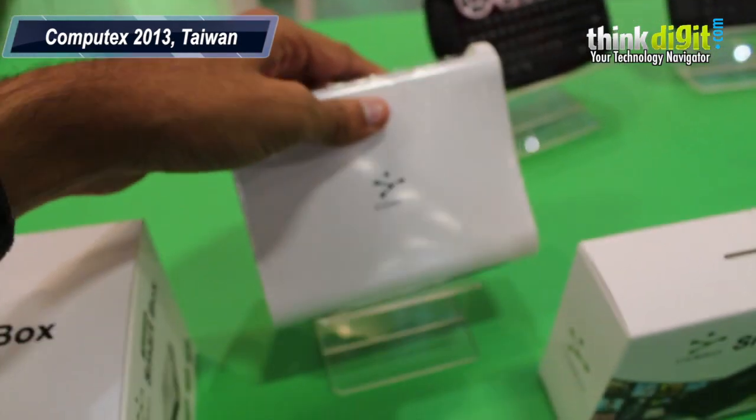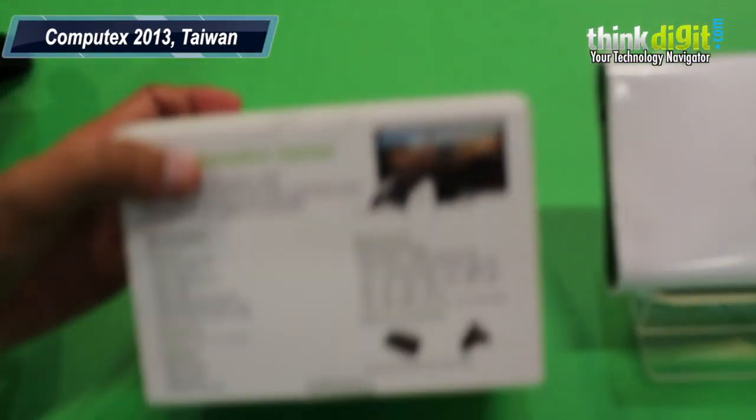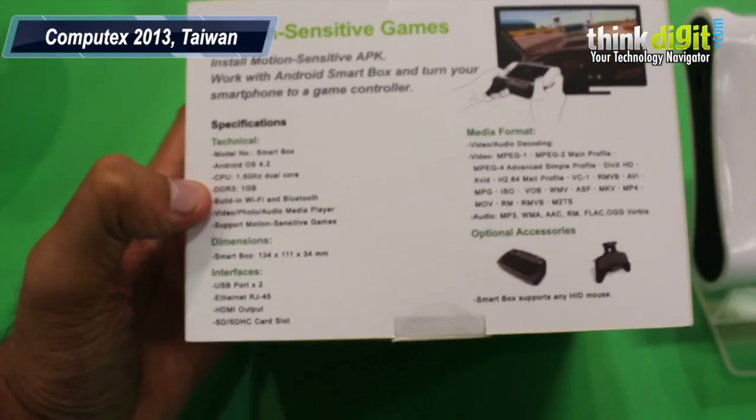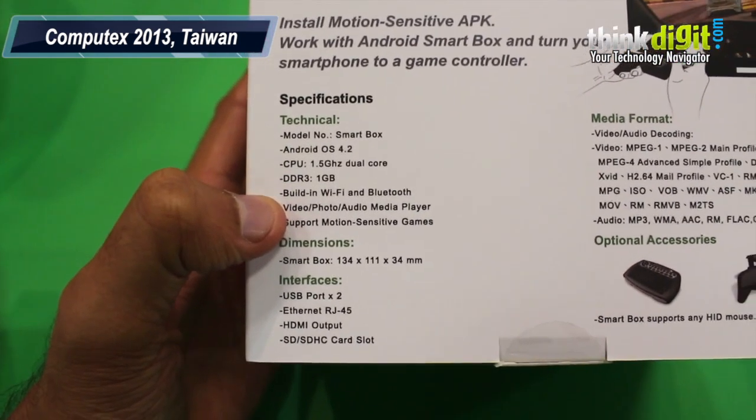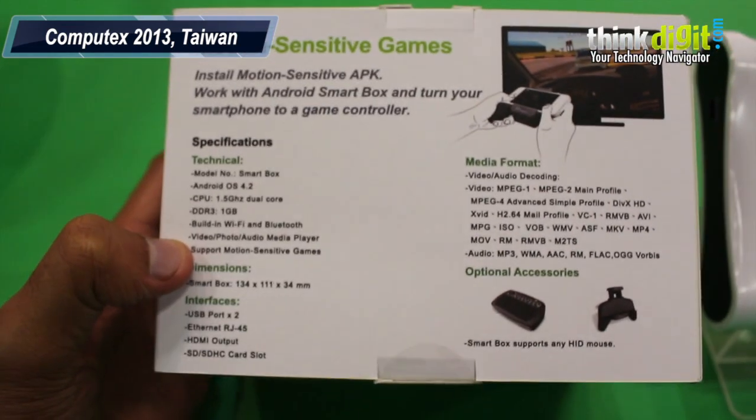The Smart Box runs on Android 4.2 and it's got a 1.5GHz dual-core processor, 1GB of DDR3 RAM, and so on.